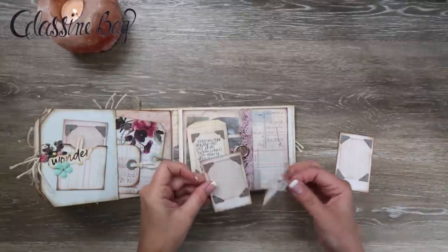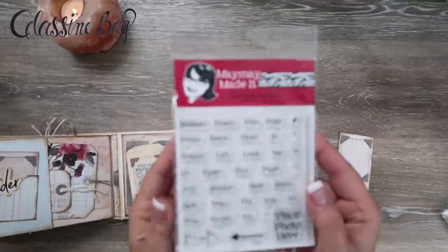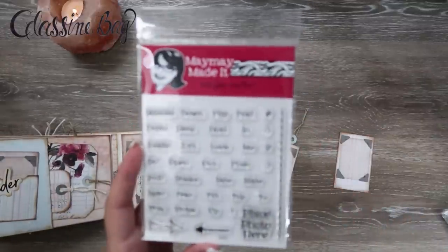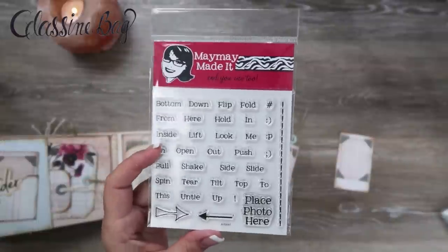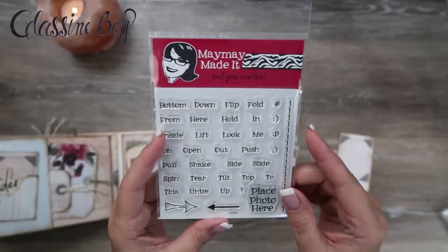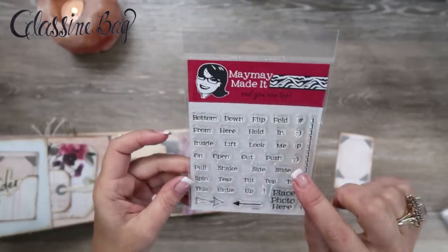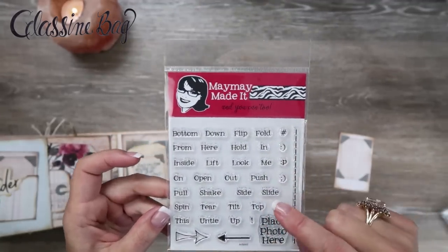So actually, since I've got this out, I'm going to go ahead and stamp this too. Here is the stamp set. I think I've somehow turned my autofocus off or something — no, it's on. So this is the stamp set. It's from Maymay Made It and it is called Action. It's really cool because it's got all these different little instructions.